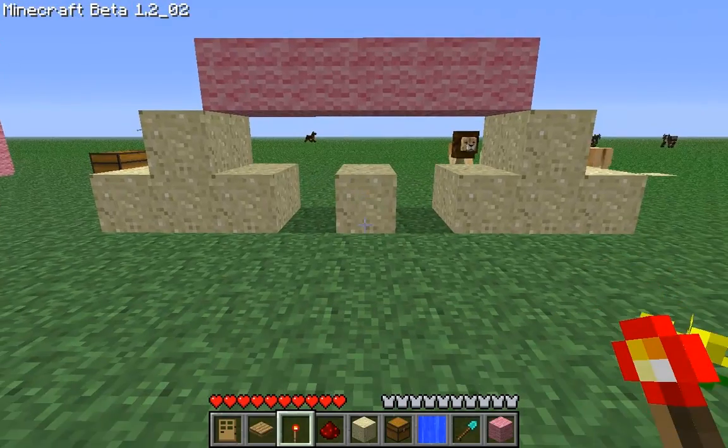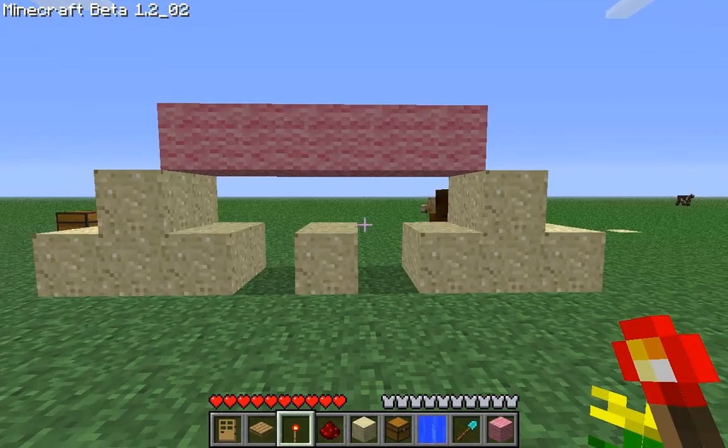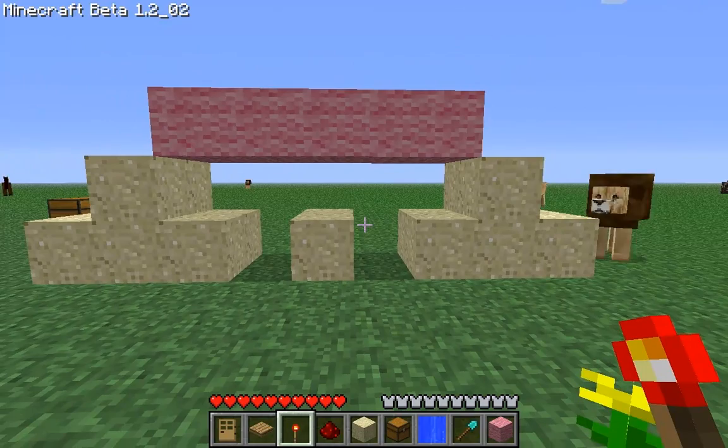Hey guys, here's FasmedTutorials and in this video I'm going to show you the double door logic with pressure plates. It's pretty simple, a bit more complicated than with a lever or a button, but it's quite simple.